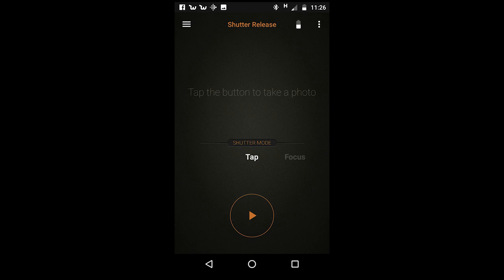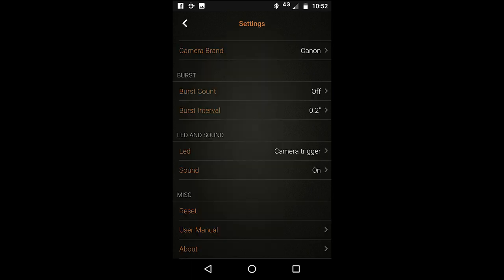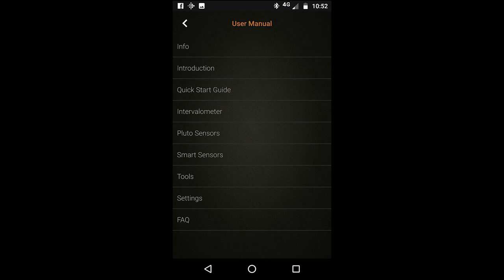Press the play button underneath where it says tap, and see if it fires off your camera. If you are having trouble, there is a user manual on the app. Tap the three horizontal lines in the top left corner and it will reveal the menu for the Pluto trigger. Scroll down to the bottom where you see the words User Manual, click on that and you will see a quick start guide.